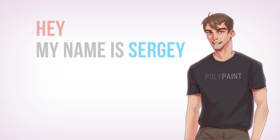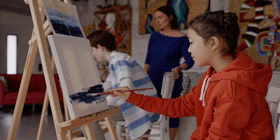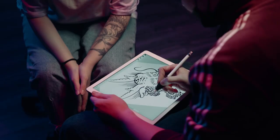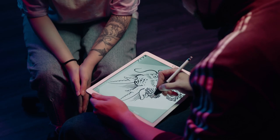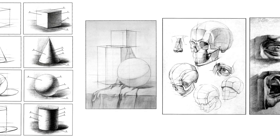My name is Sergey and I'm a professional artist working in the video game industry. Believe it or not, I'm completely self-taught. I think that you don't need to go to an art school in order to become better at drawing. But to make it happen, you still have to follow specific steps in order to become more efficient.